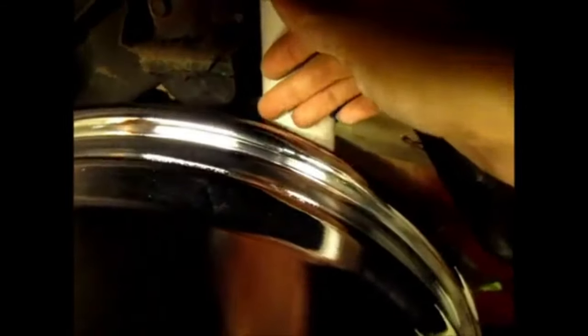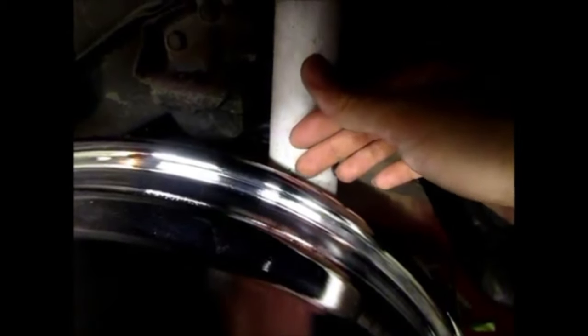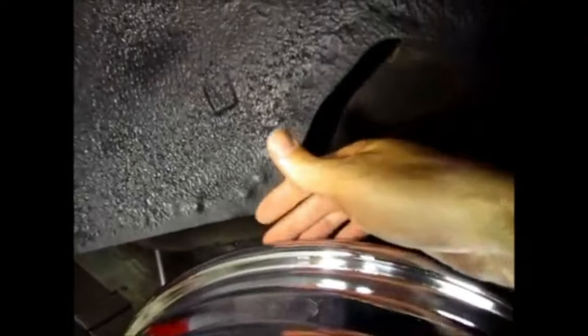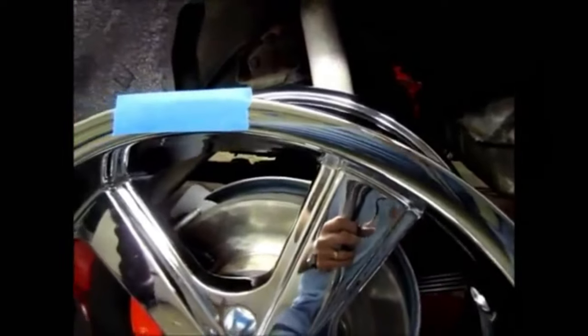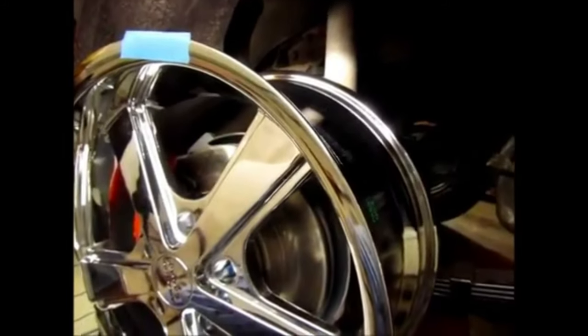I have my rim in place and I'm going to show the spacing between the actual rim and the shock, and then of course the spacing between the rim and the back wall of the wheel well. For the front, since I do want to drop the Nova, I need the wheel to fit inside the wheel well.